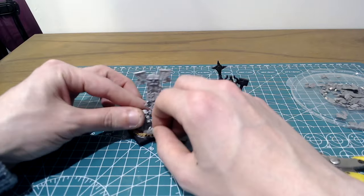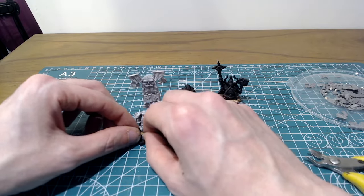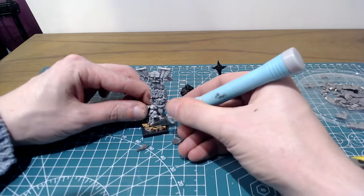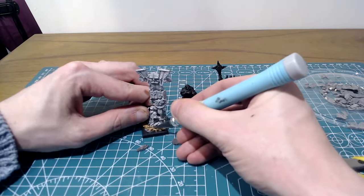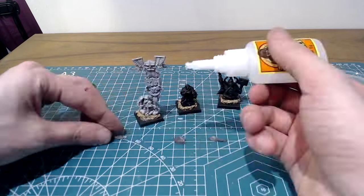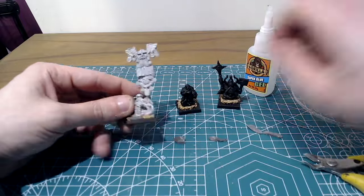With your bits of flint, mark where you'll need to cut into the cork so that everything lines up, and carefully slice off whatever you don't need with a sharp knife. Be careful at this step as the cork has obviously been superglued down onto the base so there's a bit of resistance as you're cutting. Then with more superglue, fix the flint in place.